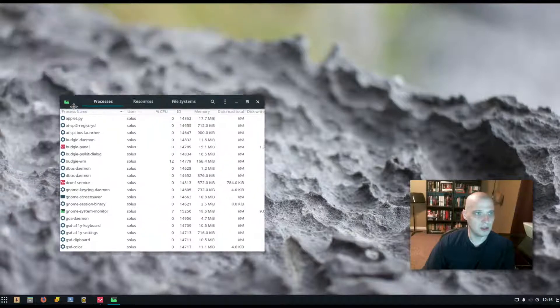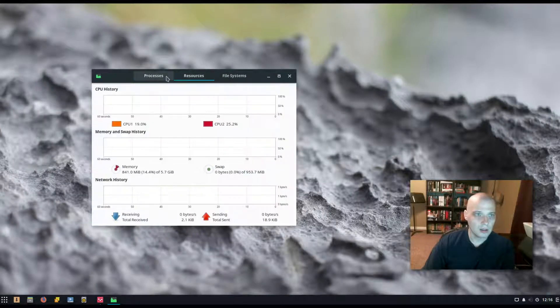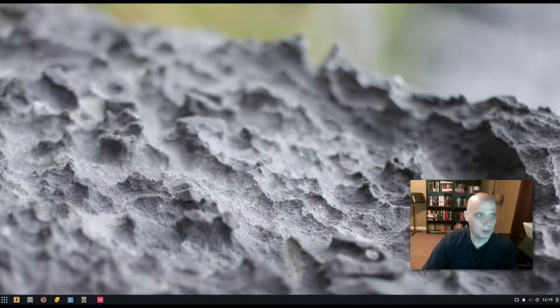Pulling up the System Monitor — this looks like the GNOME System Monitor. Looking at Resources: I have a 6-core CPU on my main machine and gave this VM two cores. It's hovering around 15% of those two cores — pretty good compared to GNOME 3, KDE, and Unity. Memory usage is about 840 MB out of the 5.7 GB I allocated — about normal for something like Cinnamon or KDE. CPU usage is a bit lower than a lot of the others, so great job there.